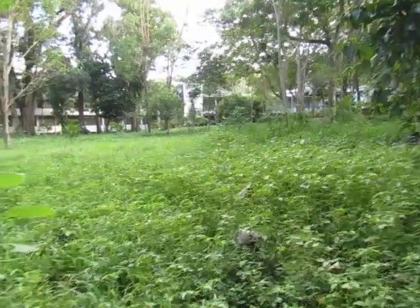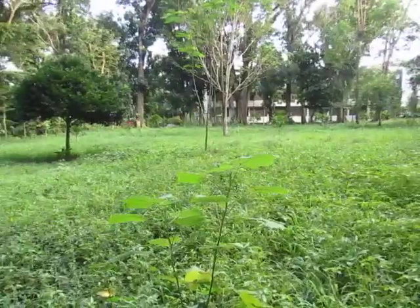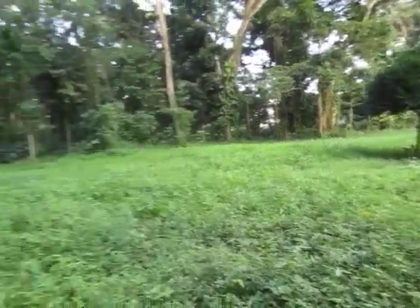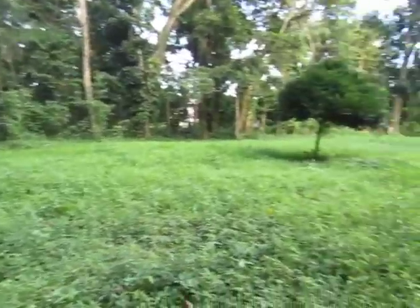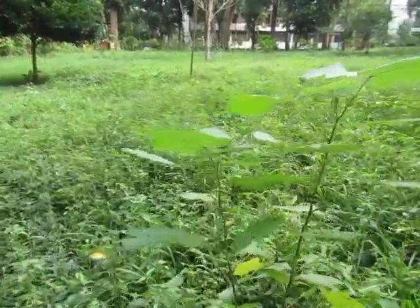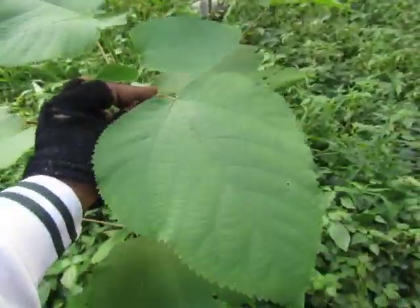Good evening YouTube, I'm back again for another video. This time let's do a forestry related video — this is not a toy review obviously. Let's do identification by location. Over here we have this plant that actually grows into a tree.